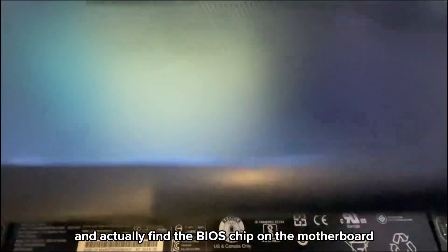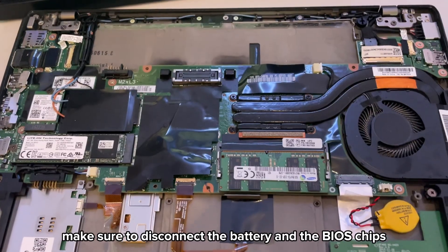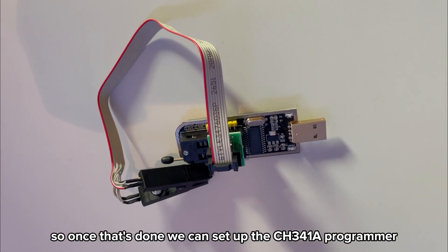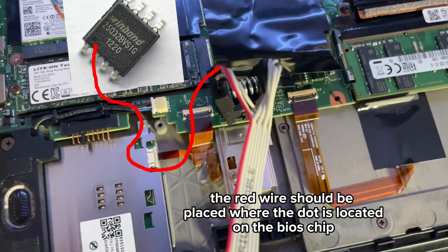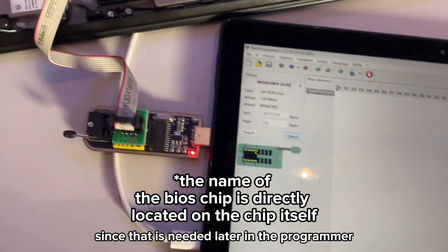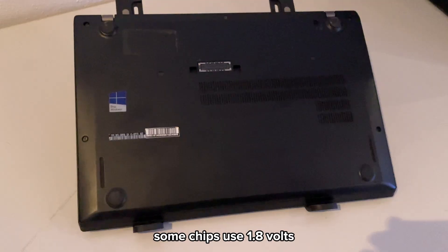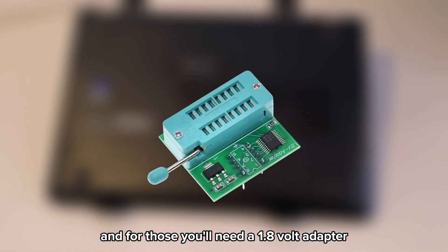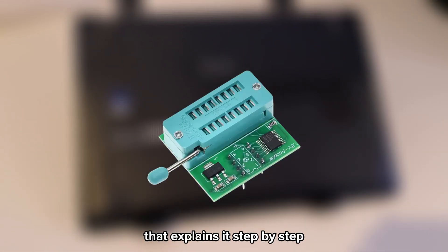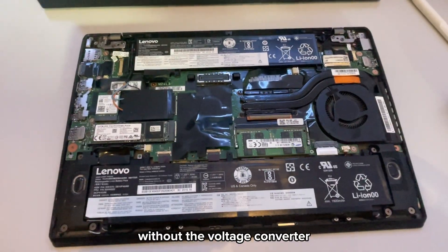First we need to open up the ThinkPad and find the BIOS chip on your motherboard. You can find its location by simply searching online. Make sure to disconnect the battery and the BIOS chip before using the programmer. Once that's done, we can set up the CH341A programmer. Make sure you find out exactly which chip your ThinkPad uses, and check its voltage — some chips use 1.8V and for those you'll need a 1.8V adapter. For this ThinkPad the BIOS chip runs at 3.3V, so I can continue using the clip without a voltage converter.